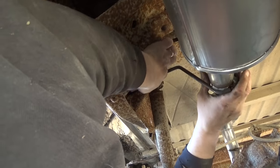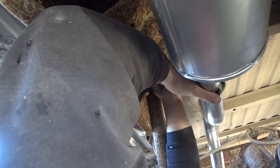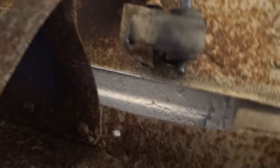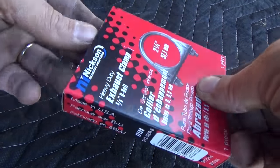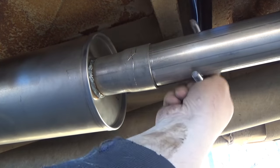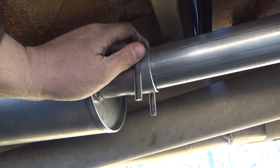Now we have our whole new exhaust system — there's our tailpipe, there's where it's hung, there's our new muffler, and there's the catalytic converter down there. Now it's my favorite part: time to clamp this sucker up. That one's nice and snug.